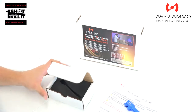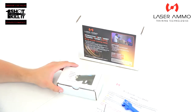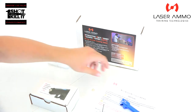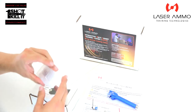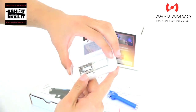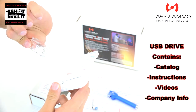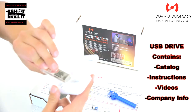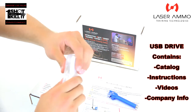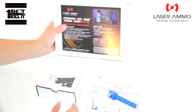We'll go over the REAL further once we get into assembling the different pieces. Also included — and I'm not entirely sure what this applies to yet — is a little Laser Ammo USB drive. I imagine it has something to do with programming the targeting systems, so we'll check that out as well.